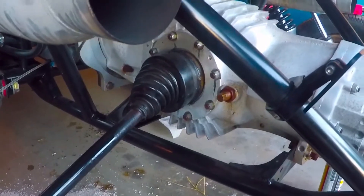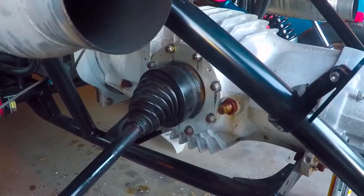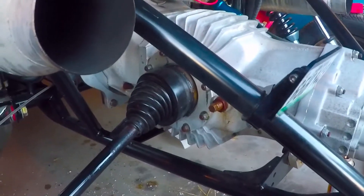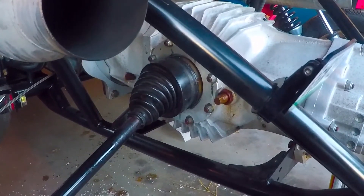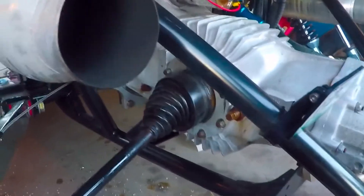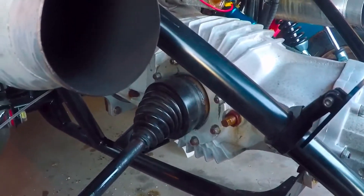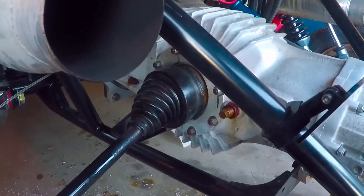How to change or service your CV joints on your sand car. This has the 930 CVs. It's a 2D transmission, mid-engine, so it's pretty easy to get to.